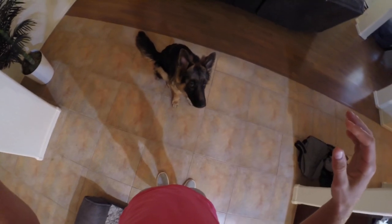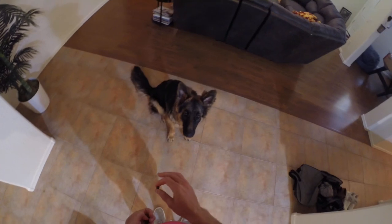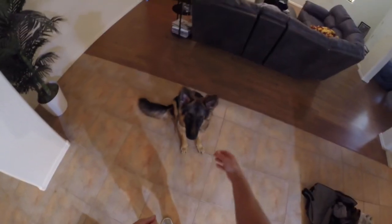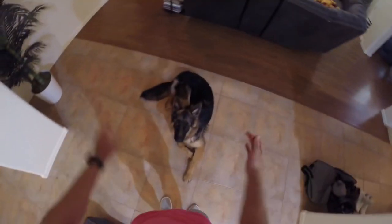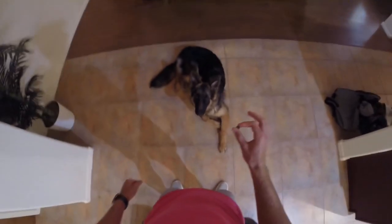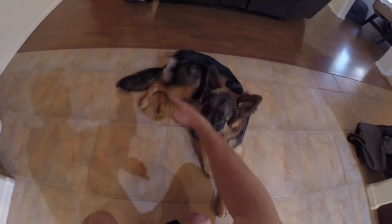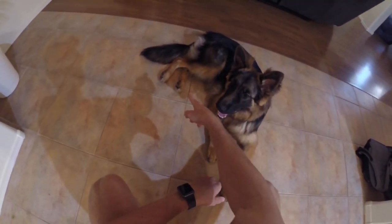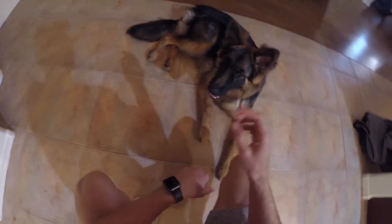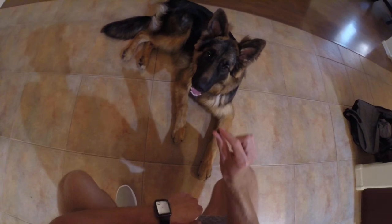The next trick is rolling over. This one's a little more advanced but still pretty easy. With puppies it's a bit harder because they think you're trying to play with them, especially when you have food. The easiest way I know — and I've been told this by a few trainers — is when they're laying down, notice what side their legs go to. If his legs are this way, he won't want to roll that way, so you work with the direction his legs are pointing.